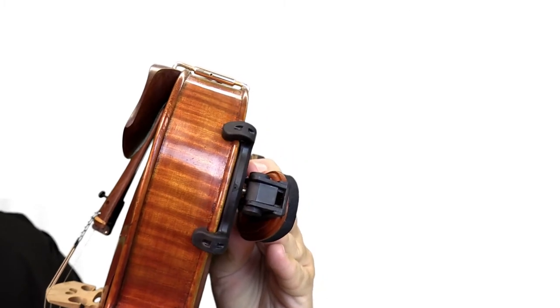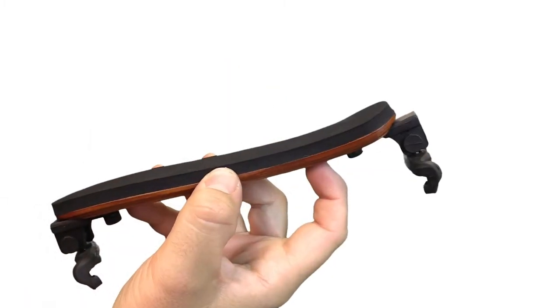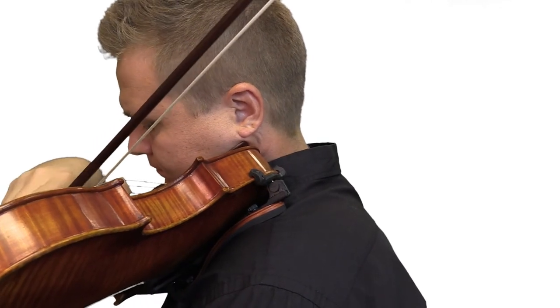The shoulder rest feet are made of a strong rubber that do a great job of staying secure without scratching your instrument. There's a generous amount of foam padding where it comes in contact with your body and it provides some comfort and prevents slipping.